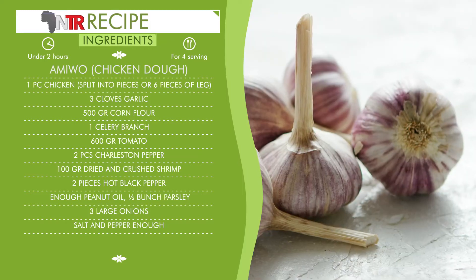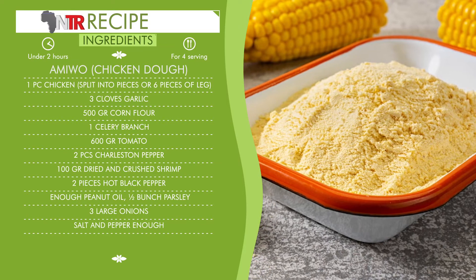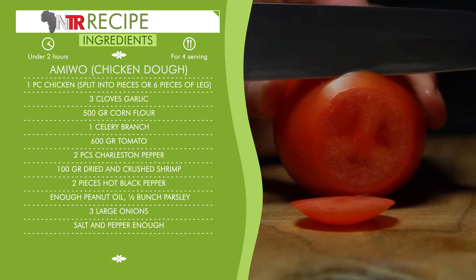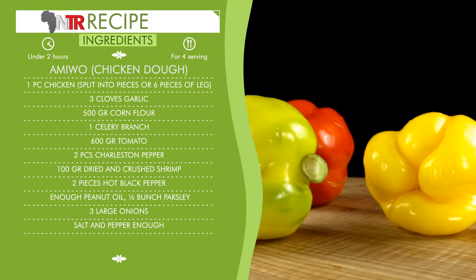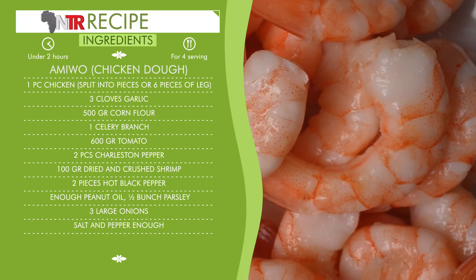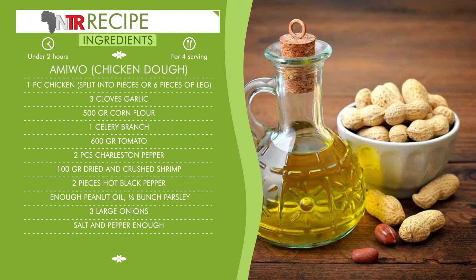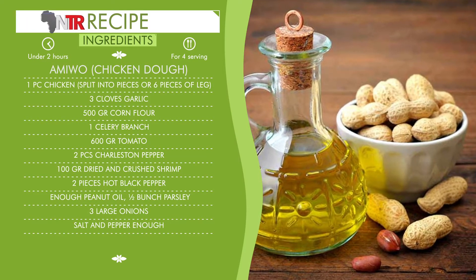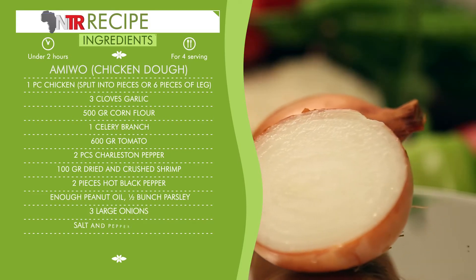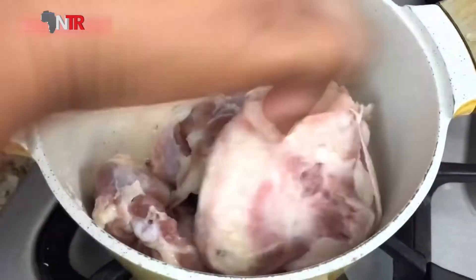Garlic, three cloves. Corn flour, 500 grams. One celery branch. Tomato, 600 grams. Charleston pepper, two pieces. Dried and crushed shrimp, 100 grams. Hot black pepper, two pieces. Enough peanut oil. Parsley, half bunch. Three large onions. Salt and pepper, enough.